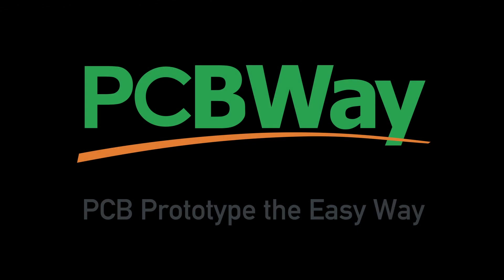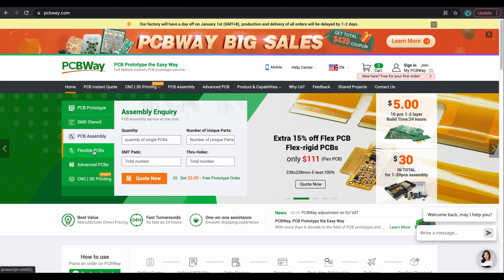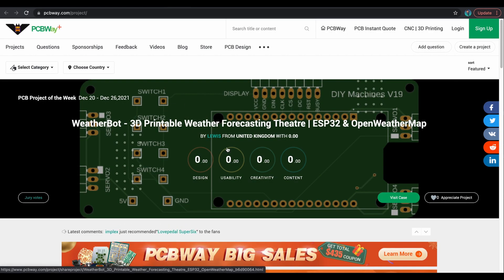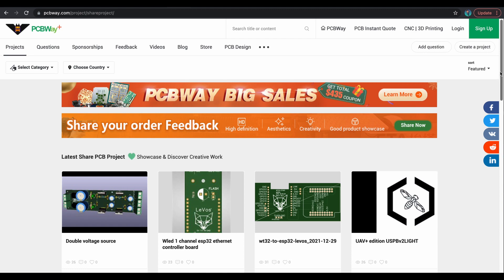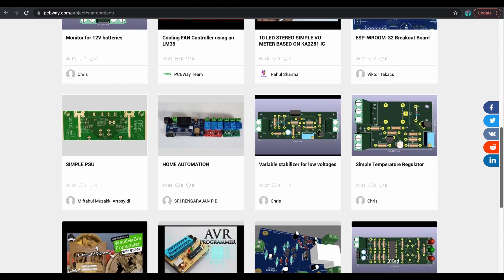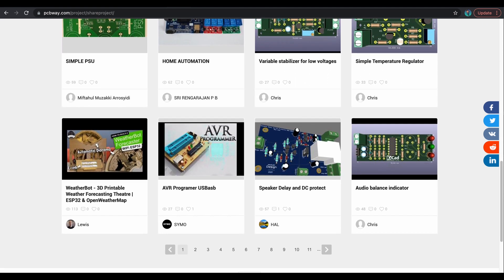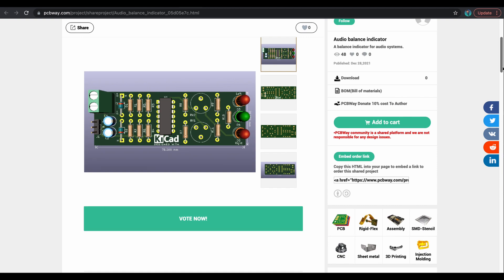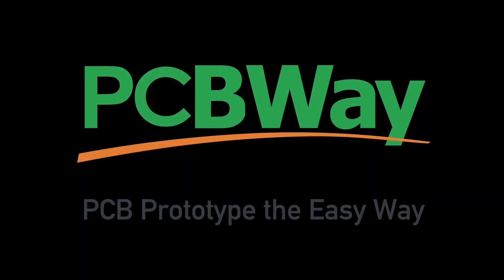This video is sponsored by PCBWay. Are you looking for a PCB manufacturer? Look no further — PCBWay has you covered. They're a one-stop shop for SMB boards, PCB assembly, flexible PCBs, or advanced PCBs. You can also share your projects in the community section: if you've got something you're working on and you'd like to sell it, PCBWay has your community covered. Post it, and other people can buy your invention and assemble it at home. I'd like to thank PCBWay for sponsoring this video. Now let's get back to see what this foldable printer is all about.